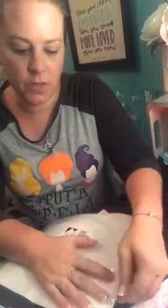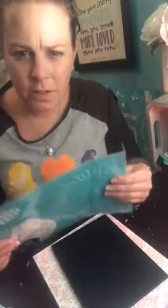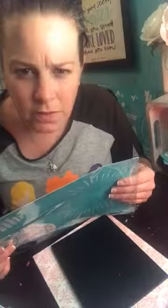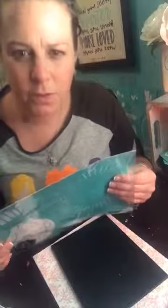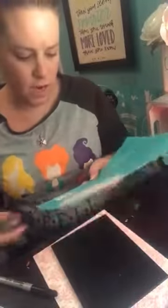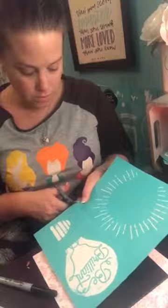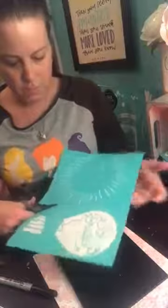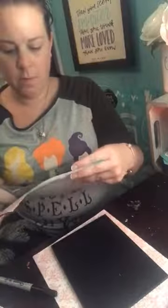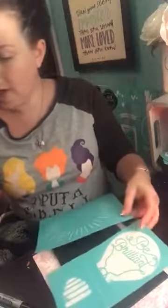How is everybody tonight? We missed you today — we were there bright and early for Sophia's registration but she's really excited. I am just going to cut the little edges here.